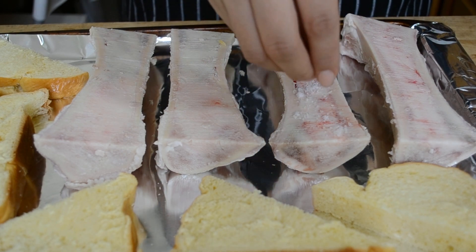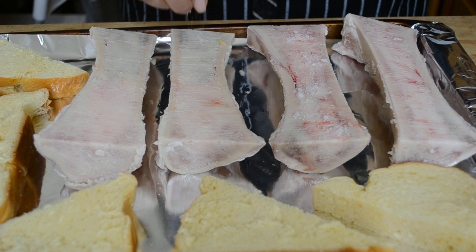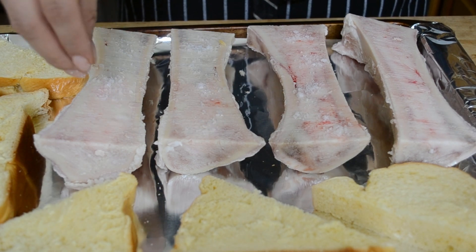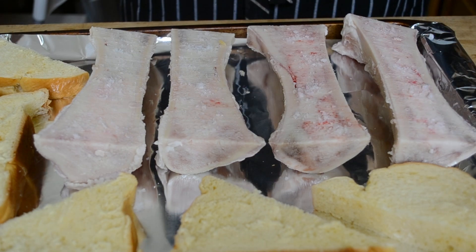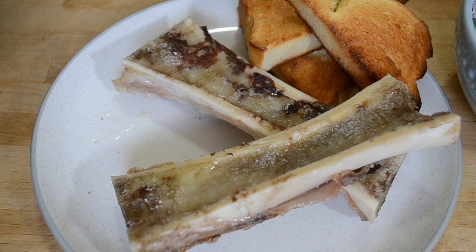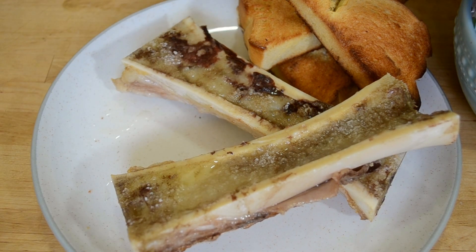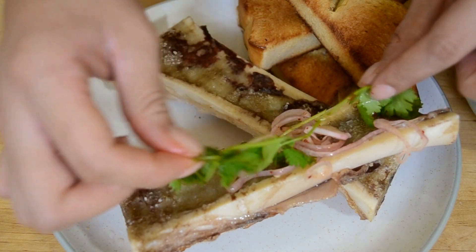If you have fancy salt, now is the time to use it. I'm using Maldon sea salt to pretty heavily salt the marrow before we put the entire pan in the oven. Take the bread out after about 5 minutes when it's nicely browned, and then the marrow out after 15. The marrow should be bubbling and the bones lightly browned — that's how you'll know it's ready.